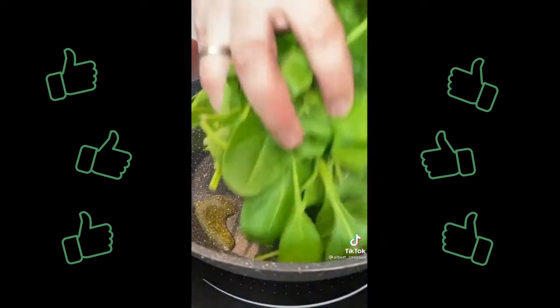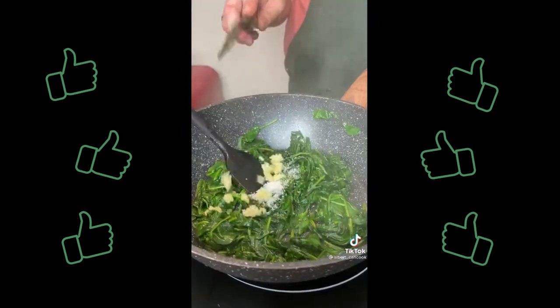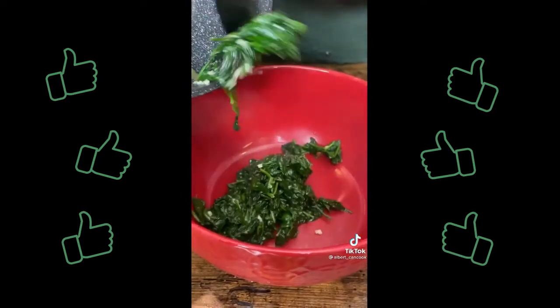In a separate pan add olive oil and spinach, salt and garlic. Cook for a few minutes and mix with ricotta cheese.